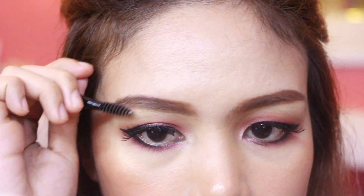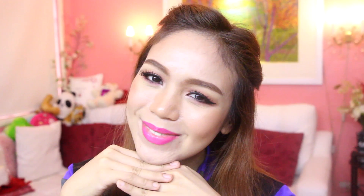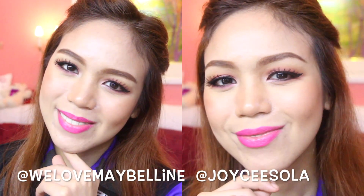Oo nga pala, may iba't-ibang brow products pala si Maybelline. Meron pa yung Fashion Brow Duo Shaper, Fashion Brow Palette, Fashion Brow Pro-Mate Crayon, and the Brow Precise Fiber Filler. You can get all the Maybelline products sa lazada.com.ph. Also, don't forget to follow us at We Love Maybelline and Joy C. Sola to get the latest scoop of our whereabouts.